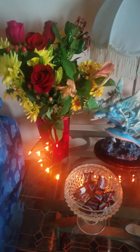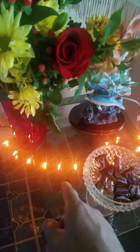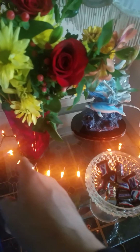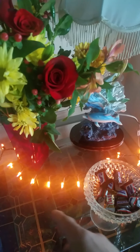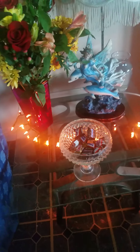We put some pumpkin orange light around it to give it a fall Halloween color or something like that. And we got another candy dish with a pedestal, a glass dish for candy.